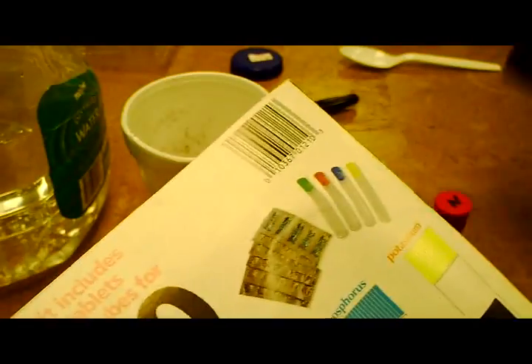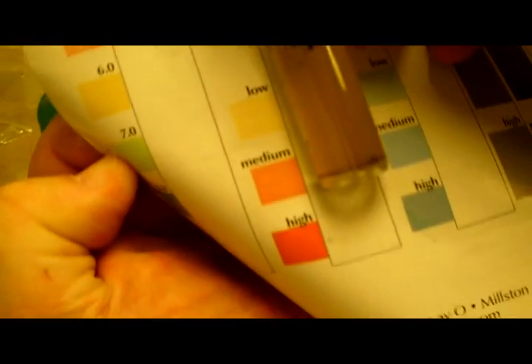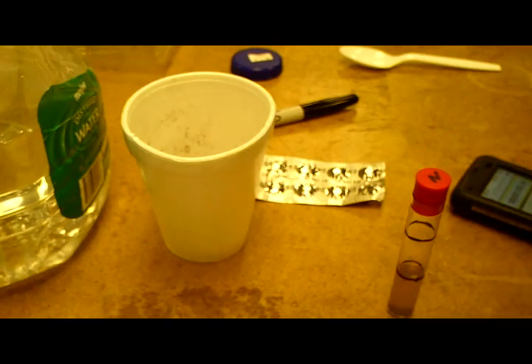It's been five minutes. Here's our nitrogen solution. It's supposed to be somewhere between medium and high, and it is low. I'm beginning to see why nothing's growing.